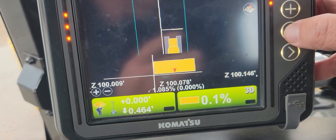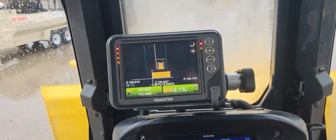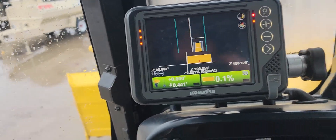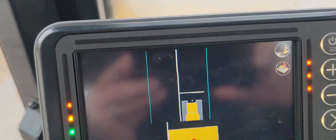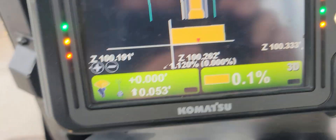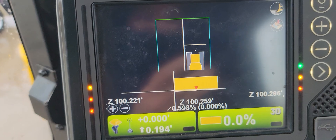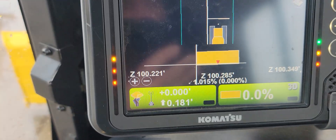It took my initial shot — you can see the dot in the center of my blade. I'm going to start traveling and it should start taking shots. See how it took another shot there every 10 feet. I've got my blade up in the air just because I'm on concrete.